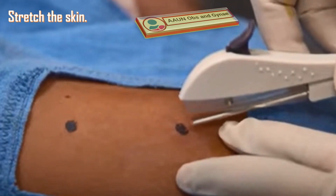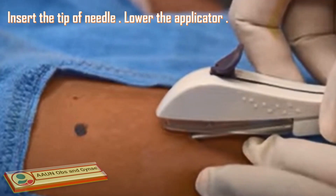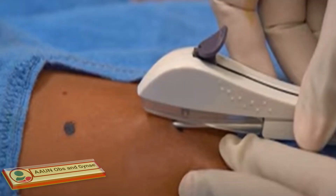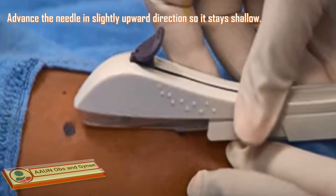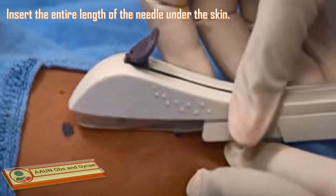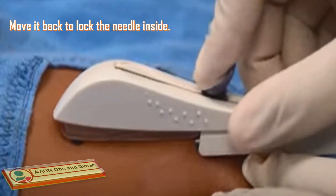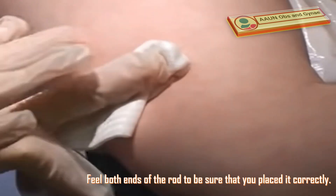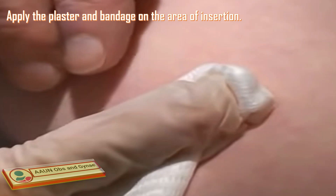Now stretch the skin and insert the tip of the needle below into the first mark made. Lower the applicator to its level, then advance the needle in a slightly upward direction so it stays shallow. Insert the entire length of the needle under the skin. Unlock the applicator and move it back to lock the needle inside. Feel both ends of the rod to be sure that you placed it correctly. Apply plaster and bandage on the area of insertion.